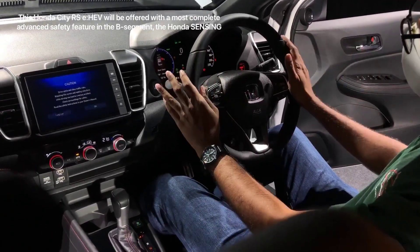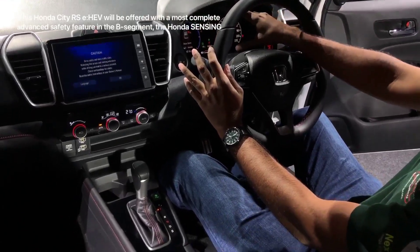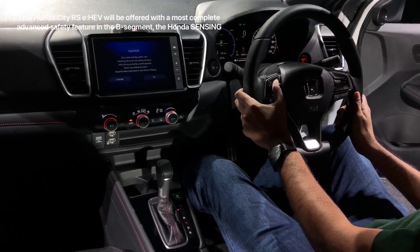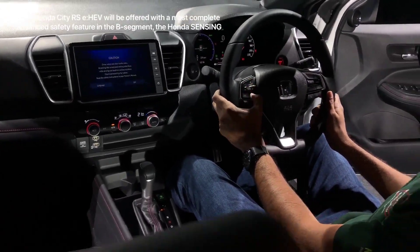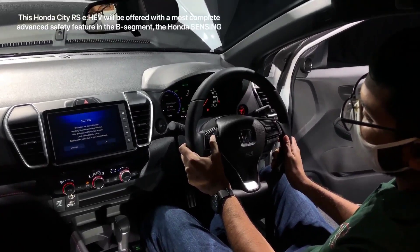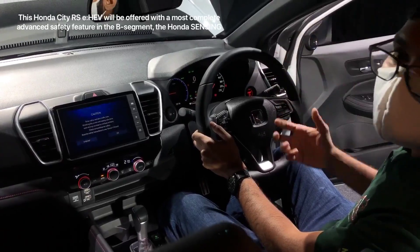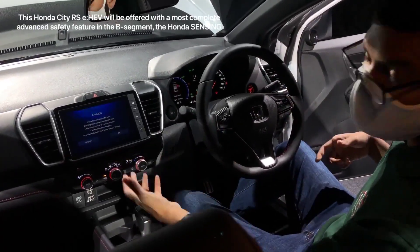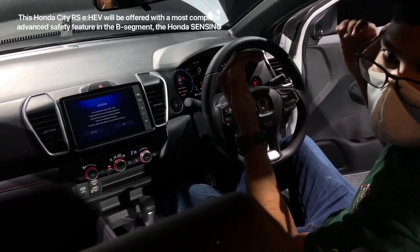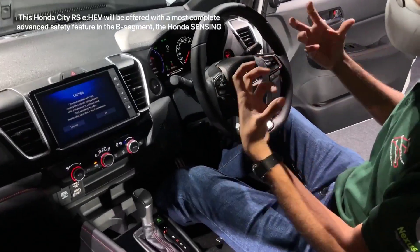Another thing you get on this hybrid EHEV model is a seven-inch digital display on the instrument cluster, giving you a lot of different information — you can change settings and look at power or charge. The engine just kicked in — not to drive the car, but to charge the batteries because we've been sitting here with the air conditioning running for five or six minutes and the IPU at the back is getting low on charge. The petrol motor just came in on its own to charge when it felt like it.